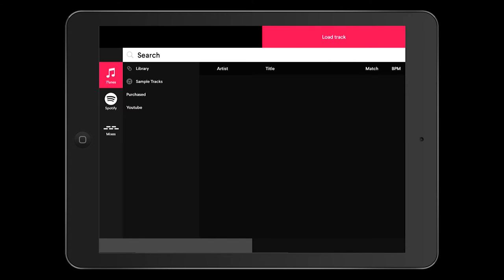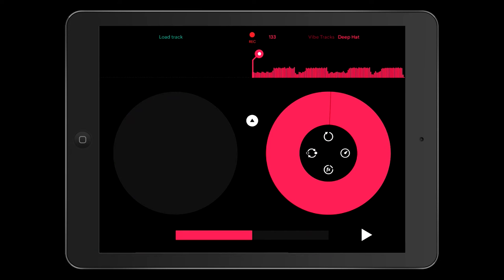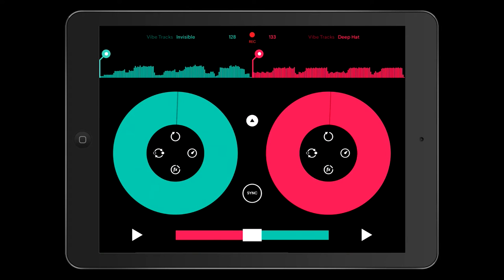The iTunes logo gives you an option to access your library. One thing I must state — and this is the same over a lot of apps — you can't utilise Apple Music tracks, tracks that are cloud-based for Apple Music. That's what your Spotify is there for. But you can utilise tracks that are on the iPad themselves. As I do with all my videos, I'm going to use tracks authorised by YouTube for these types of videos without infringing any copyright.